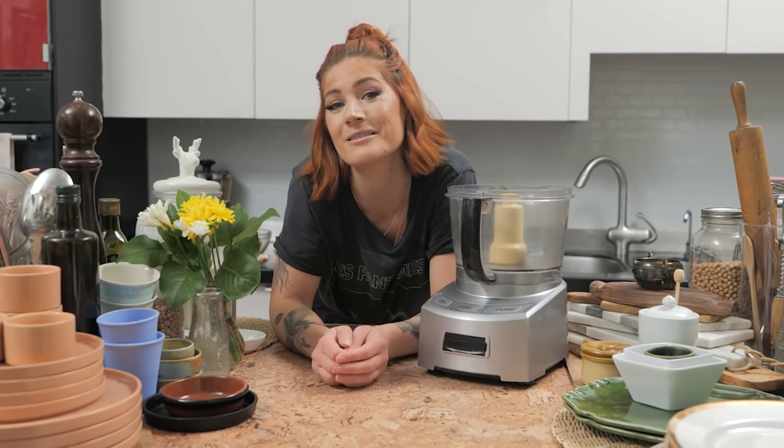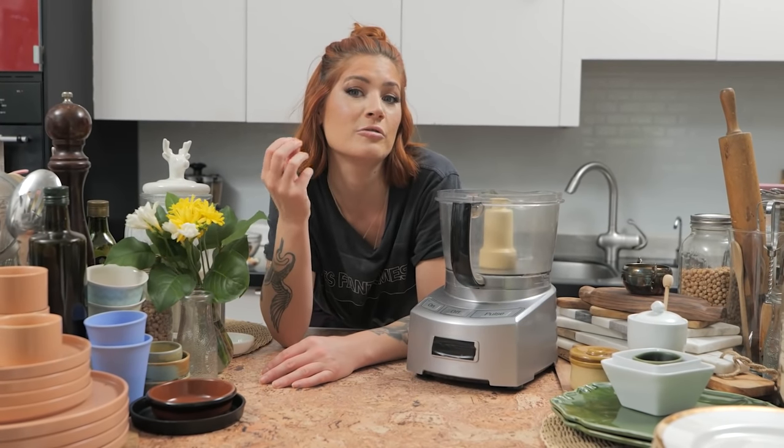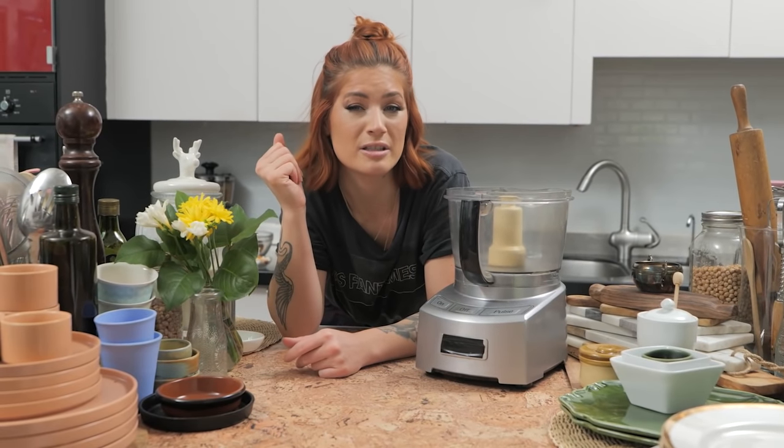If you're new here and you're like, what is this girl talking about — hi, I'm Candice, The Edgy Veg. I make vegan recipes that are delicious and interesting. I take things and turn them into something else. Like today, taking mushrooms and walnuts and turning them into a meatless ground beef that is homemade, delicious, and good for you.